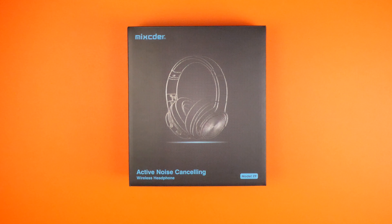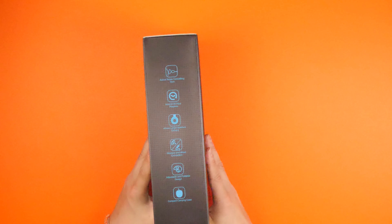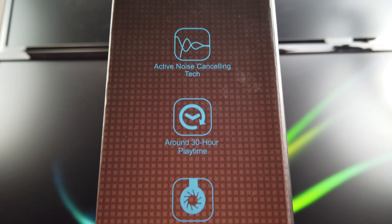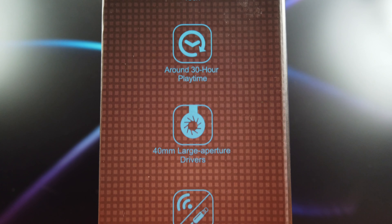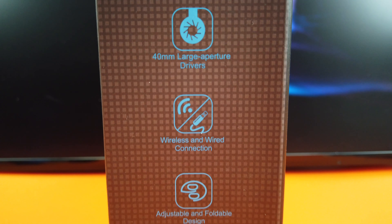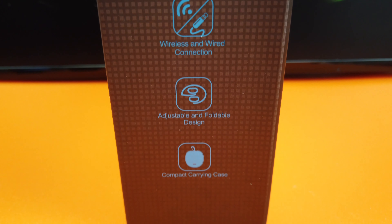So here we have the box. You can see it's the E9 model instead of the E7. If you check on Amazon, it's $54.99, which is a pretty reasonable price, which is why we're checking it. If we look on the side, we've got active noise cancellation, around 30 hours playtime, drivers, and then wired and wireless connection. You can plug in your jack-to-jack if your battery runs out, and then you carry a case as well.